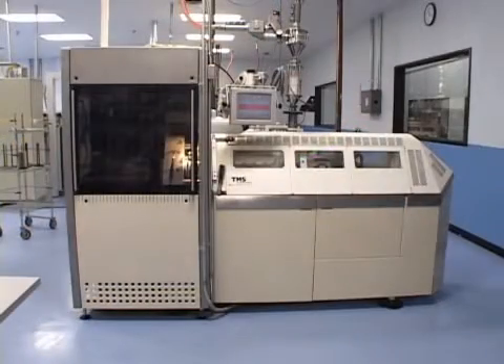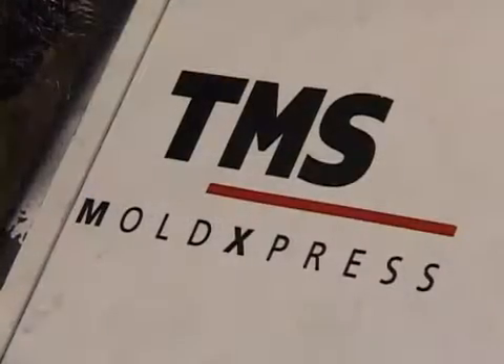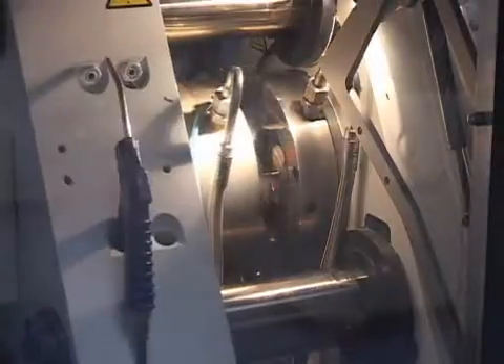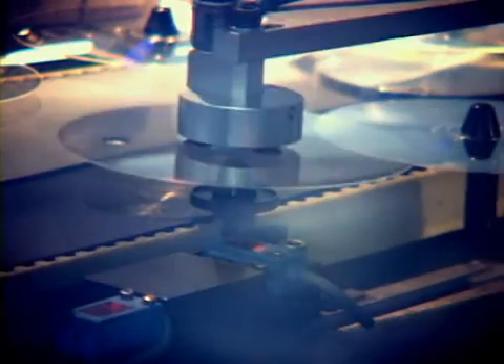This is an in-line injection molding machine. The stamper is placed in the molder. Plastic pellets are fed into the machine, then melted and injected into the molding machine to be pressed against the stamper to create the first step of the optical disc.